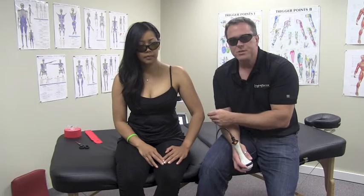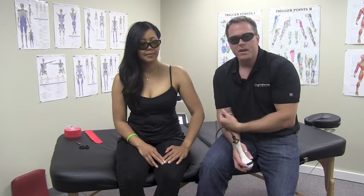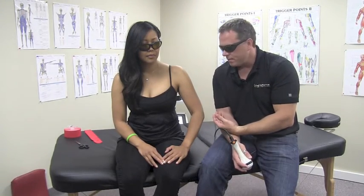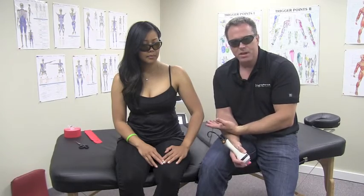If you have a condition of a soft tissue injury like lateral epicondylitis or medial epicondylitis, otherwise known as tennis elbow or golfer's elbow, these can be extremely difficult to get over and can be long-term chronic musculoskeletal injuries.